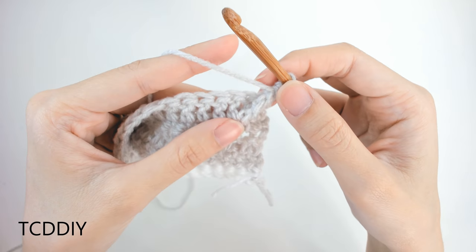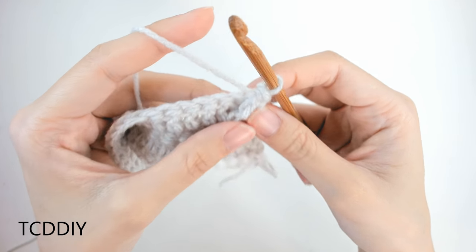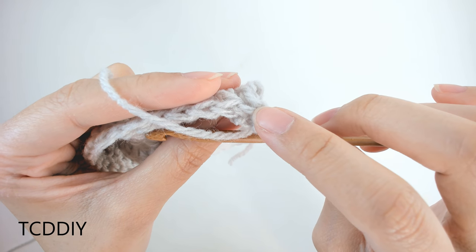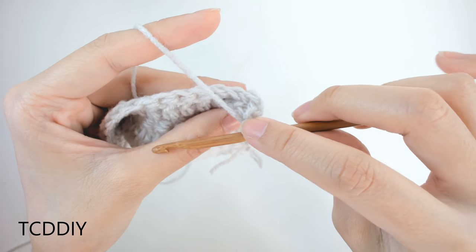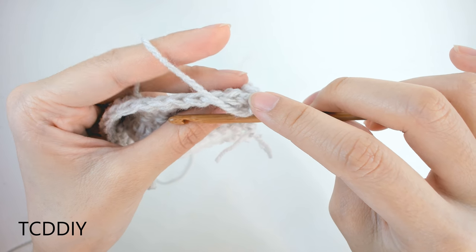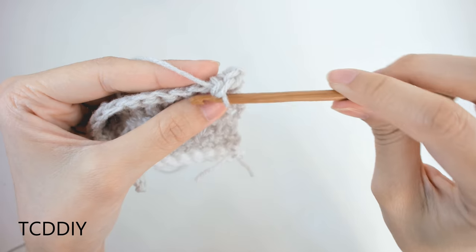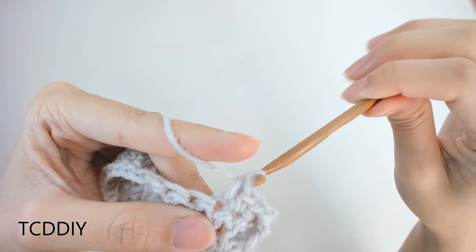That is one half of our diamond stitch. From here, do three single crochets into the next three loops. Make sure you're not going into the loop that your treble crochet already counts as — look at the previous row, skip that one loop, and then go in with three single crochets: one, two, three.